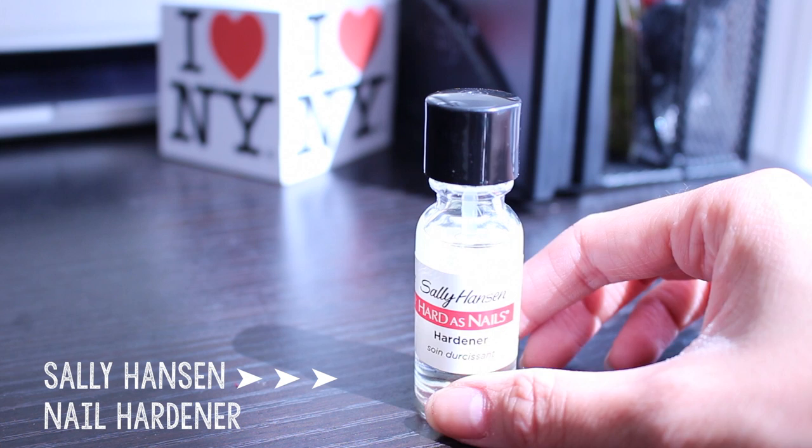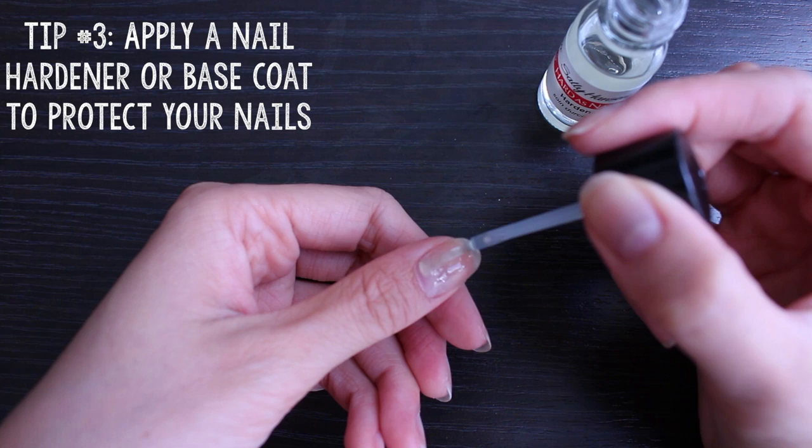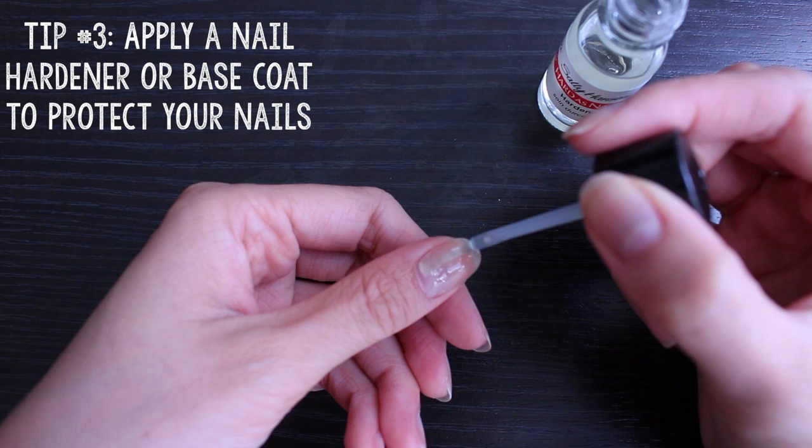Now for the fun part! Always protect your nails by applying base coat or a nail hardener. I love this one from Sally Hansen because I find that it dries way faster than your typical base coats. And remember, this part doesn't have to be perfect, so just apply a thin coat on.